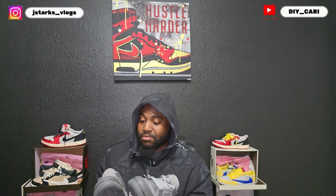Pancake did a phenomenal job on these. First time working with them, it was a success — no flaws whatsoever. Shout out to them, and shout out to everybody that's been watching the videos, rocking with me, helping me continue to review these shoes for y'all and learning more about the UA world. I really appreciate it. Keep rocking with me because I got more on the way. It's gonna be your boy DIY Car signing out — make sure y'all like, comment, and subscribe to the channel.